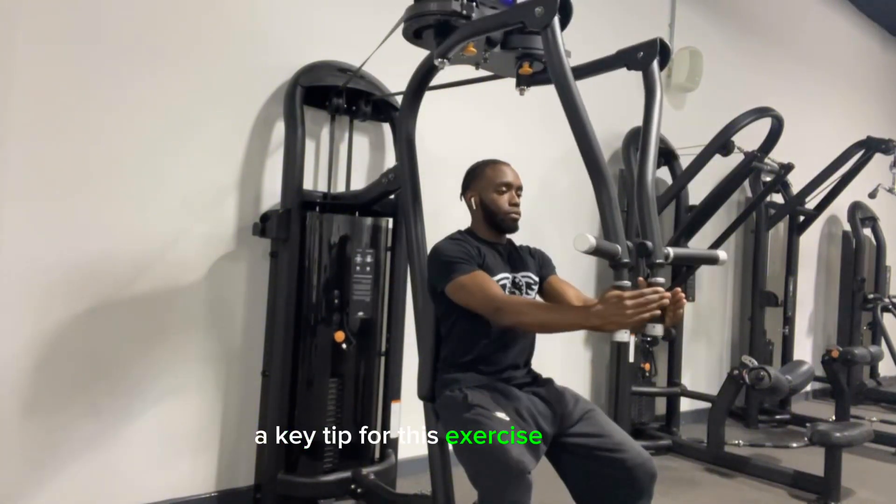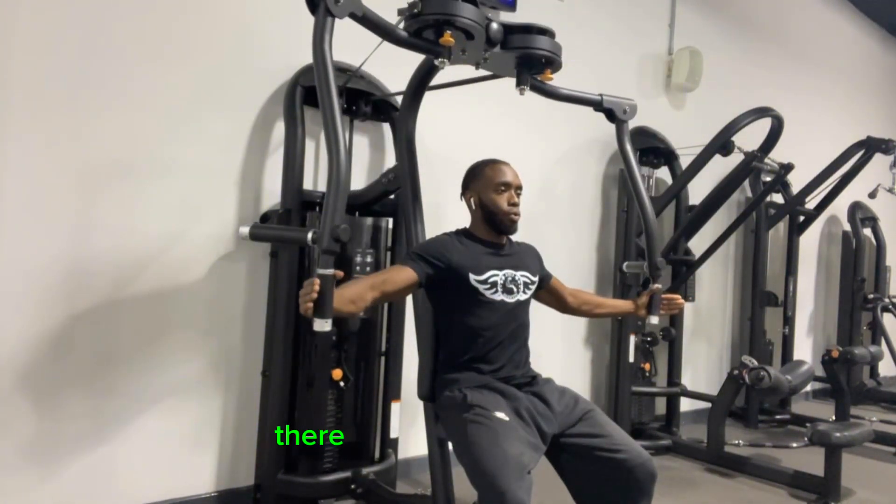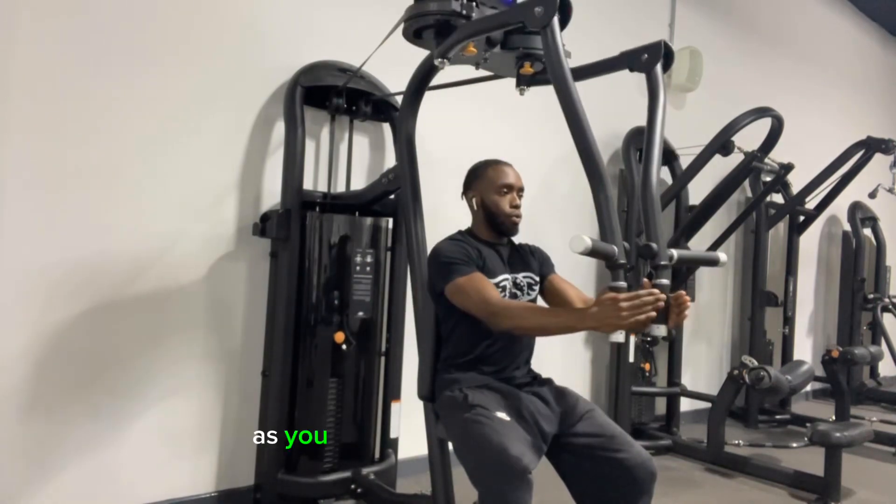A key tip for this exercise is to not fully lock out your arms. There should be a slight bend as you proceed through your reps.